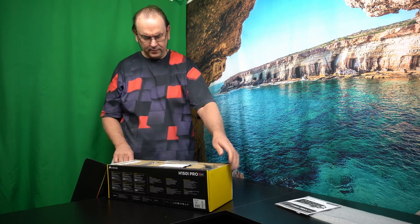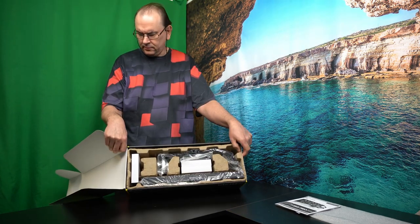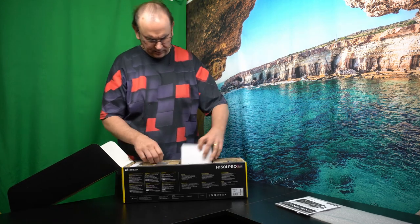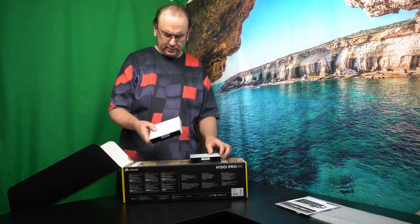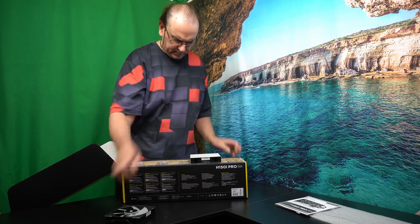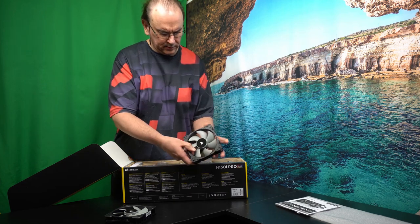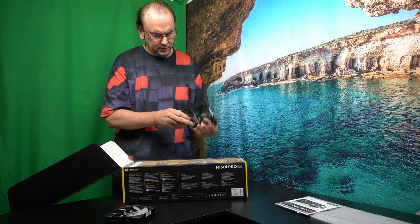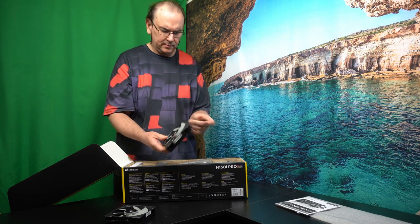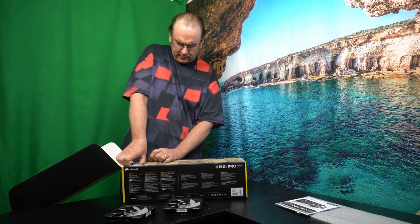And one for... oh, that's what it looks like. Here we have the fans. Another one. Quite nice ones — they've got the cable integrated.